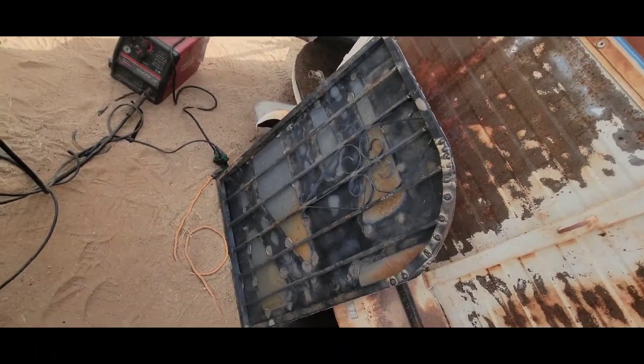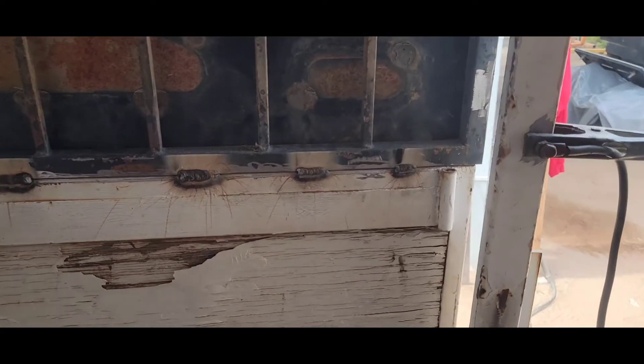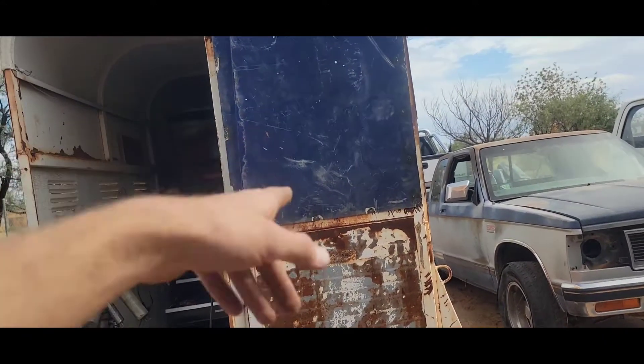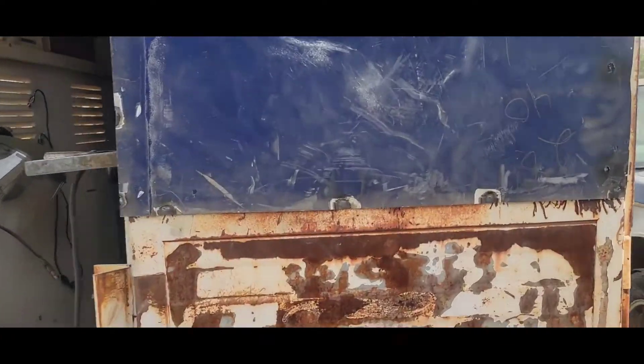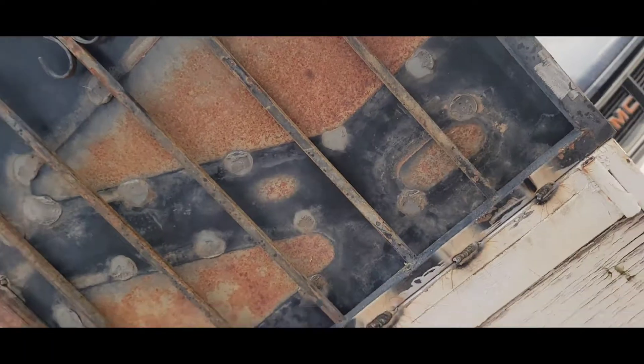Door number one — I gotta slap these bad boys on there. Laid a few stacks of dimes on this sucker; it's on there. I still need to weld out here in some more areas. It opens and clears all the way around so we can open it all the way.